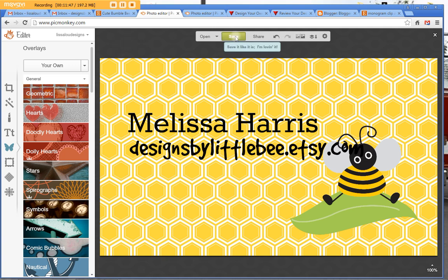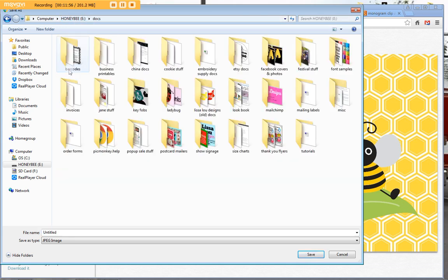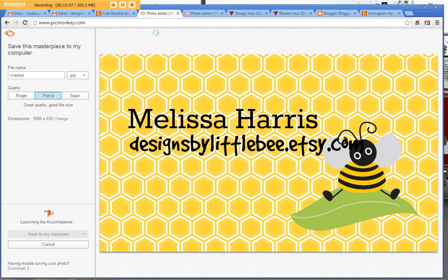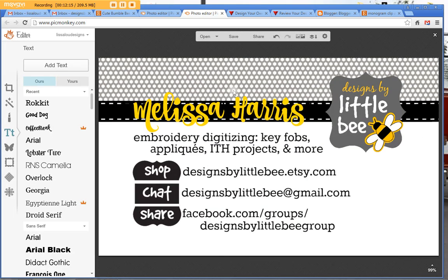Let's say I'm finished and I like the way it looks — I want to upload it to Vistaprint. You click Save, go to save to my computer, navigate to where you save your business cards, and save it. Here's one I worked on this afternoon — this is the back of my current business card. It has two sides and you can see I have my logo made using PicMonkey, a quick description of my business, a shop link, my email, and my Facebook group.